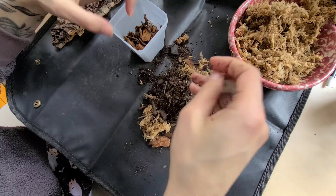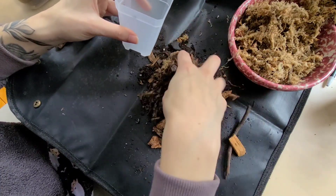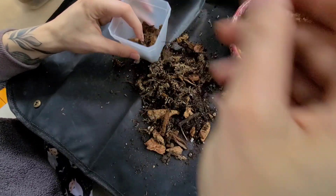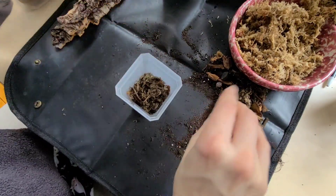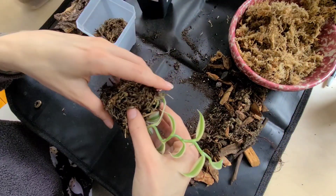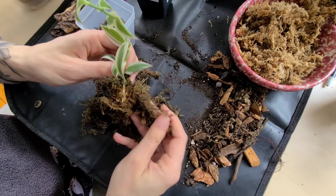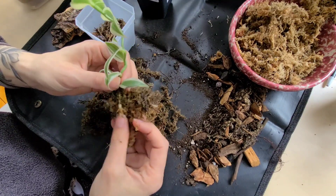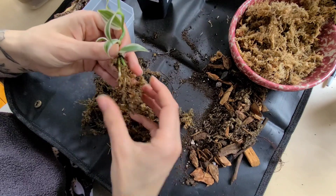I've mixed my soil like a barbarian — I'm aware. I'm going to get it out of its current container because I think it's just in moss. Yep, it's just been growing in moss — you can see that. Let's get it out of here and see what we're working with. Not a ton of roots, but there are definitely roots — there's a nice thick root right there, so it's not a bad thing.